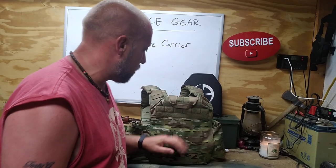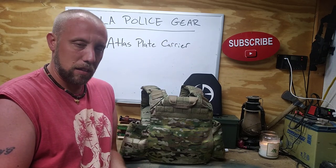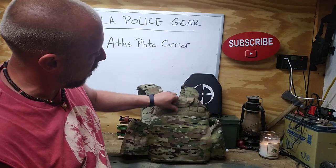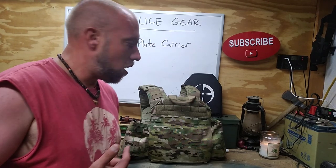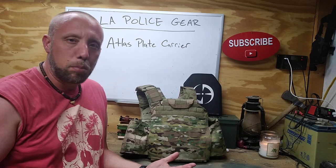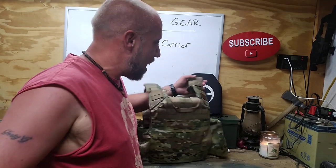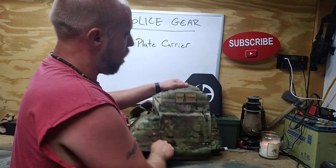Around the back there's typical MOLLE. One thing that is my absolute favorite feature on this plate carrier — and I know this might sound silly — is the drag handle. You see how it lays flat? They put velcro on it and I love that. The plate carrier I was using before had a drag handle that just stuck up and I could feel it rubbing the back of my neck and head — really annoying. This one velcros down and stays out of the way, plus it keeps from snagging on branches, which matters since most of what I do is in a rural environment.